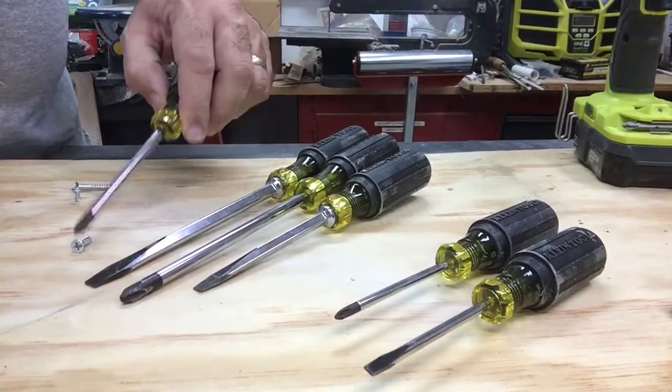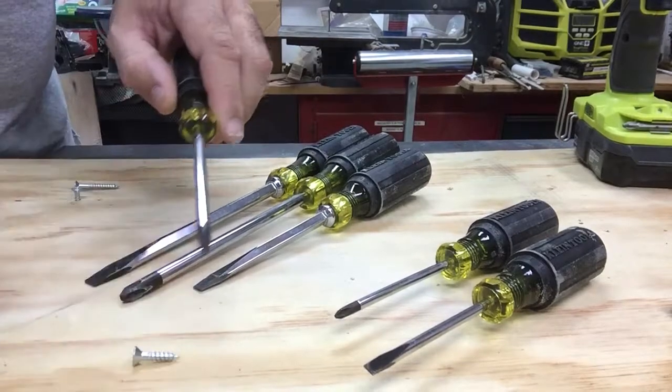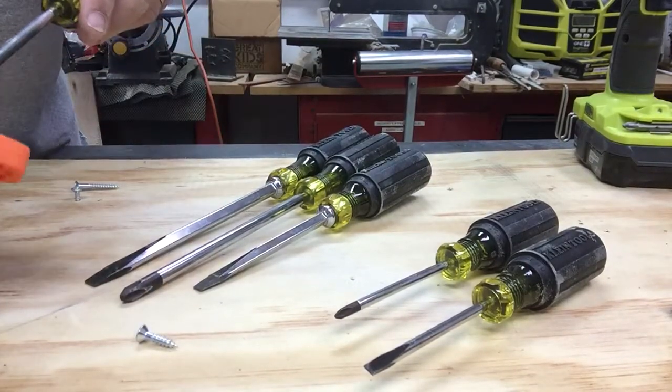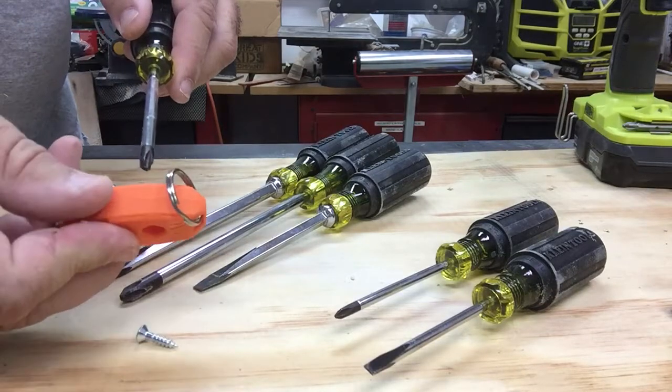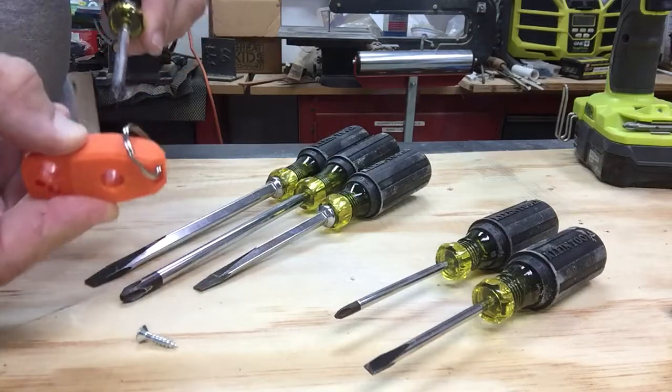Take a screwdriver — starts off non-magnetic, touching it on this screw here. Simply pass it through the magnetizer portion of the tool two or three times.